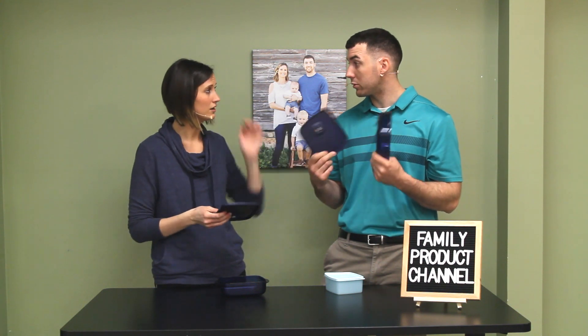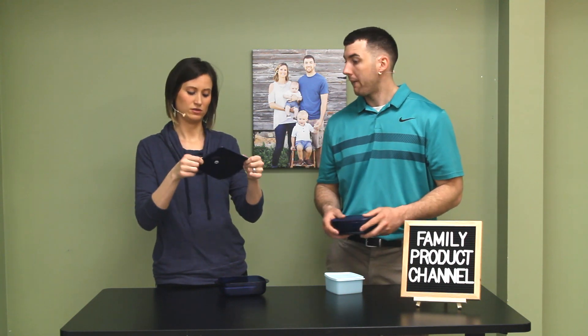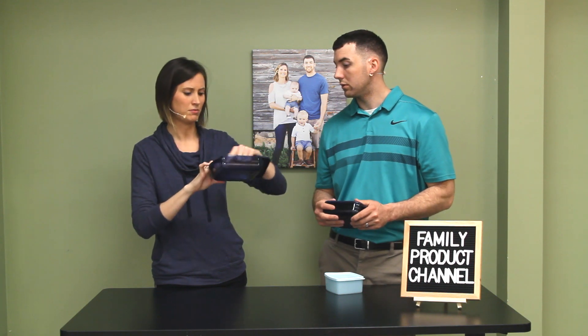We've used Pyrex glass containers for years — five years now. A lot of the tops have ripped a little bit, but we've had them so long I'd just replace those. There's a lot more space to put stuff in. The biggest thing people have said is that these Tupperware containers crack over time — they get those little micro cracks. And you're really not supposed to microwave plastic anyway; the chemical makeup is going to be a concern.